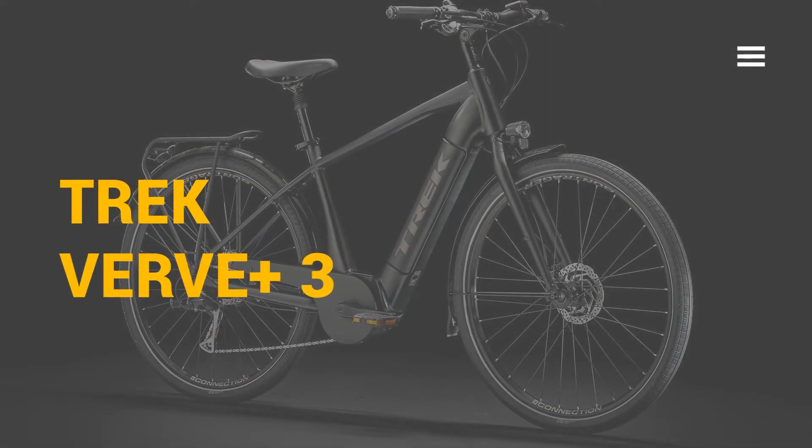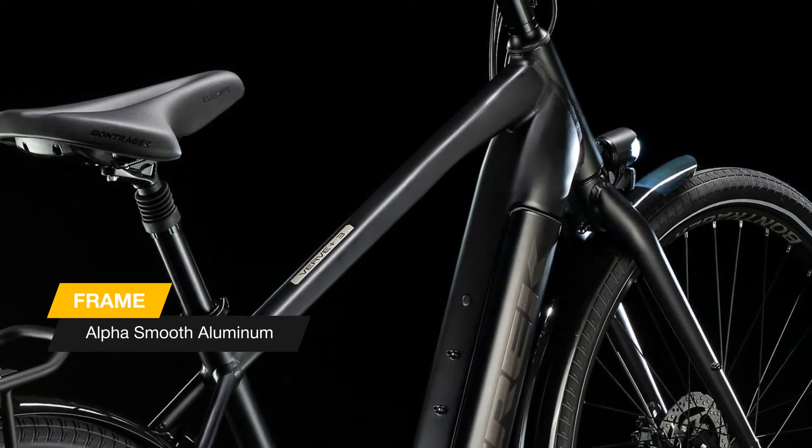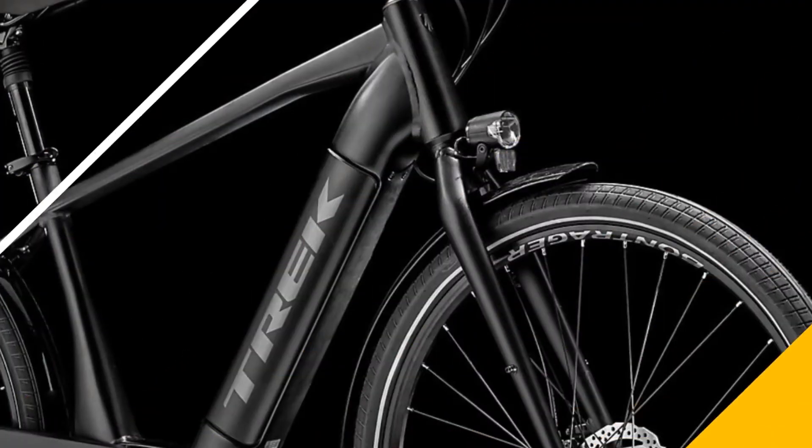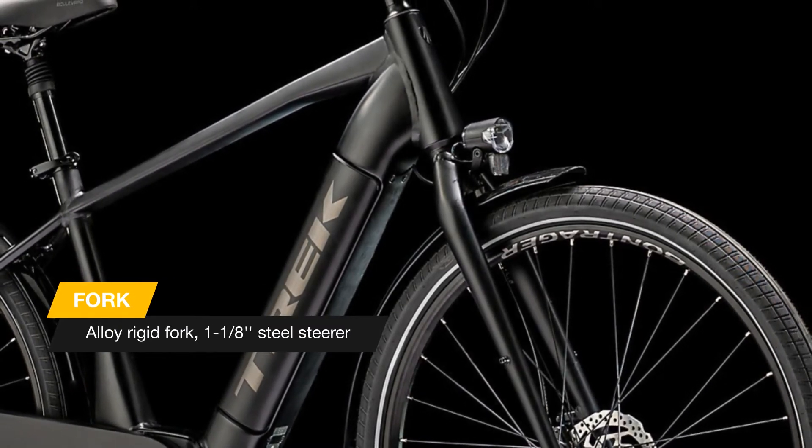Meet the new Trek Verve Plus 3, 2021 year edition. The Verve Plus 3 is an electric hybrid bike that gives your daily cruises, commutes, and workouts a boost. The Bosch pedal assist system is powerful and reliable.